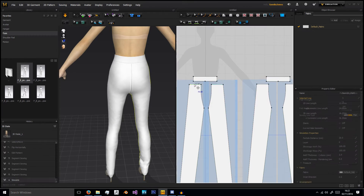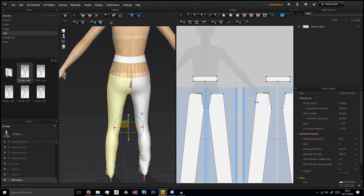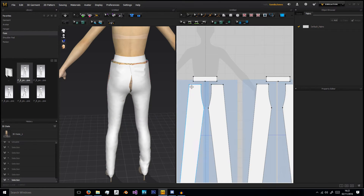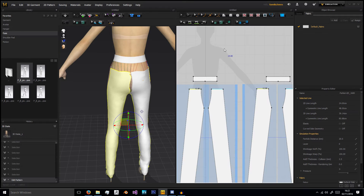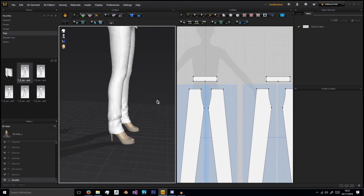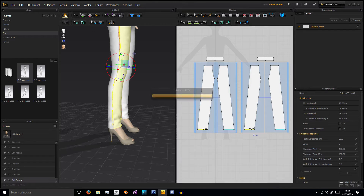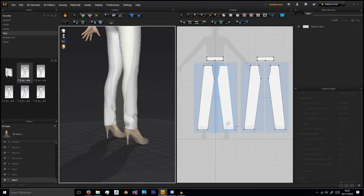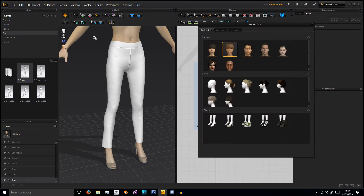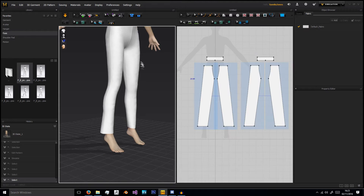These pants are actually quite high so we can move them down - I'll try about 5. Sew it, and that's a much better height. For the legs we need to bring those up a bit, so we can do the same there - about 5. Still a bit long in my opinion. I'm also going to go to Avatar, Avatar Editor, and just for now I'm going to get rid of those shoes so they don't interfere with the shape of the pants.